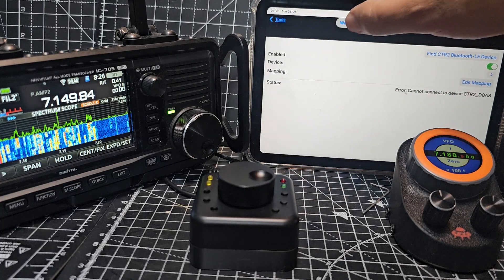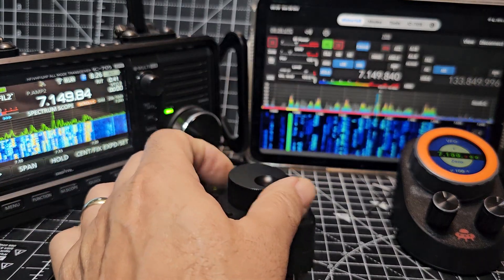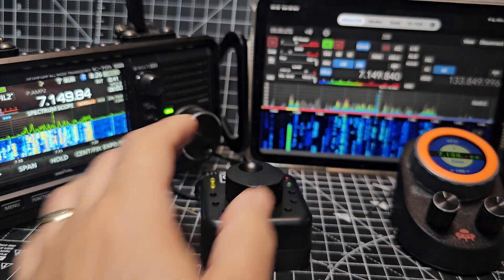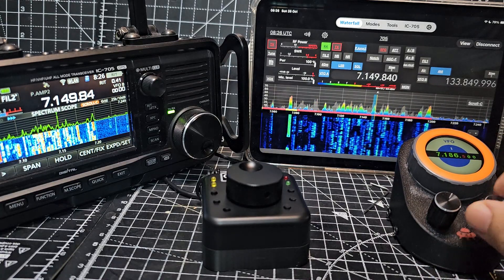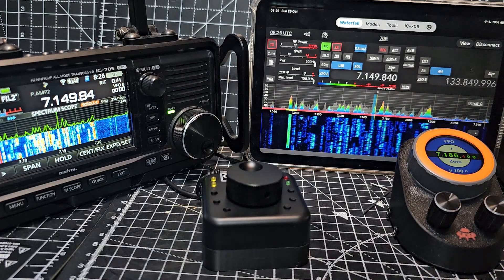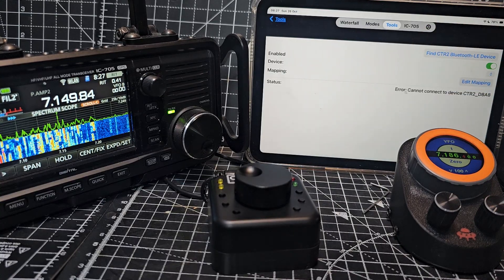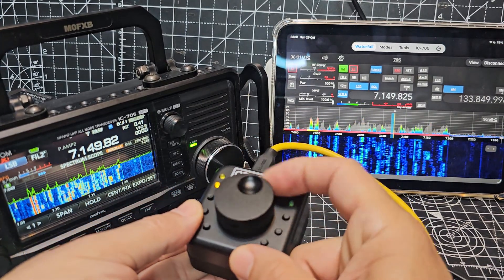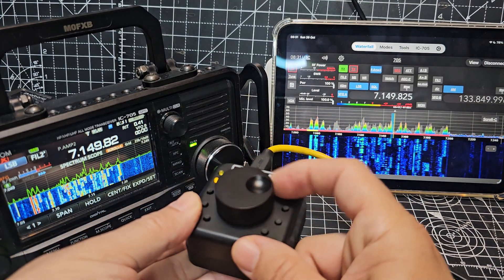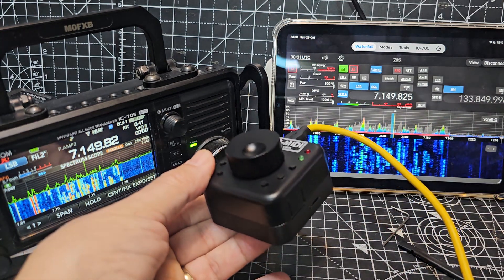Let's go back to the waterfall at the top and just see if we're getting any tuning. Maybe it found the wrong one — it's very possible. Actually it didn't, it says cannot find. Let's turn this one off and try again. If you look, it was working just now. I might need to charge it or something. But that's the battery installation video. Bye for now.